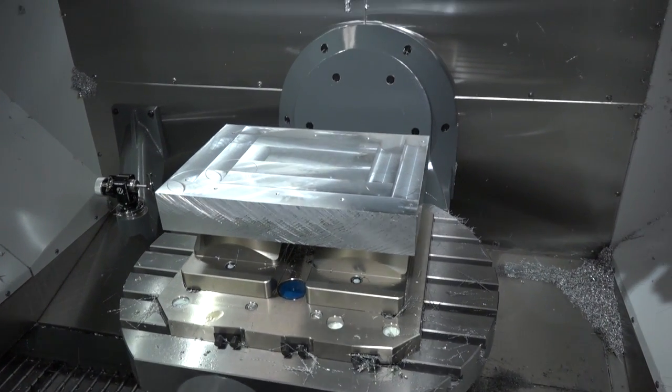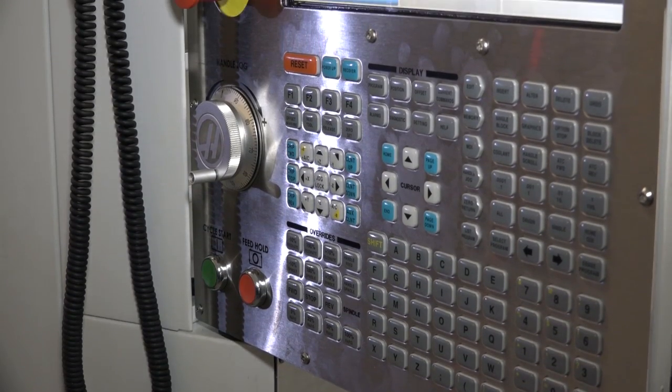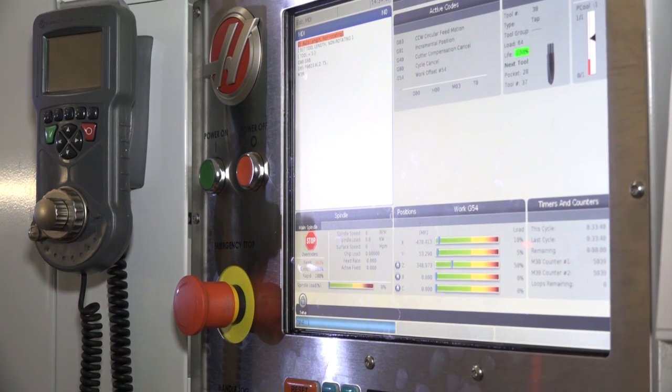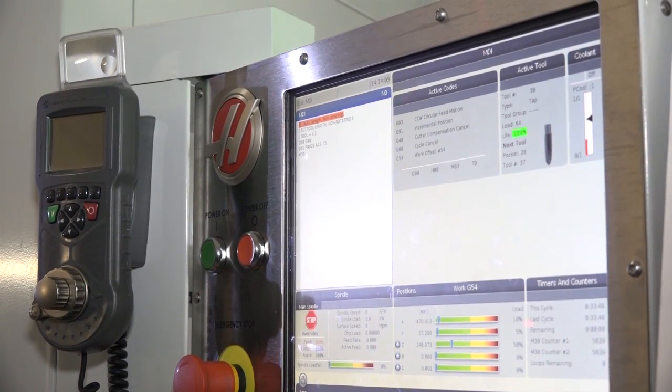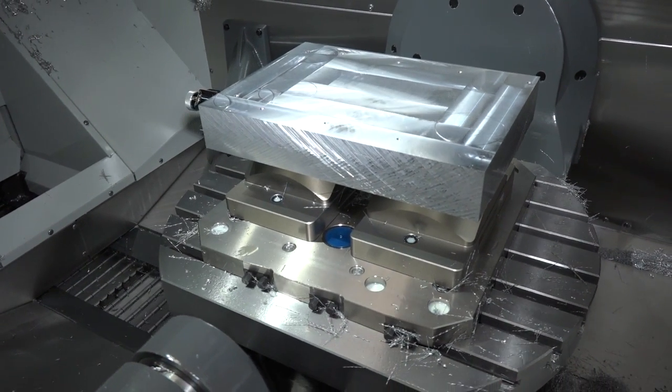So it gives us great flexibility. How do you find 5-axis programming? To start with, for sure, it took a little bit of working out, and the difference here is we're using different axes compared to the previous machine. But once you get used to it, it's fine and we don't have any difficulty with it.